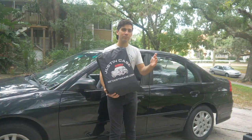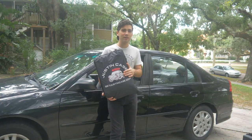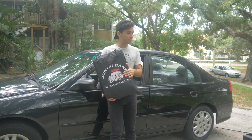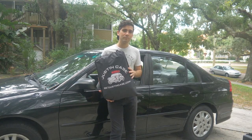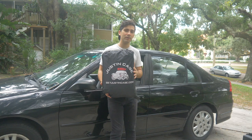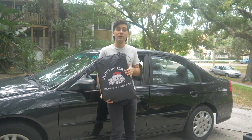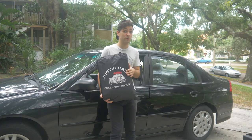Hey there everybody, I'm here with the brand new Justin Case that I just got. I'm about to go on a photo shoot, so I'm going to load it up with a bunch of gear, put this guy on the rooftop of my car, strap it down nice and good, and I think it's going to rain too, and I think this thing is waterproof.